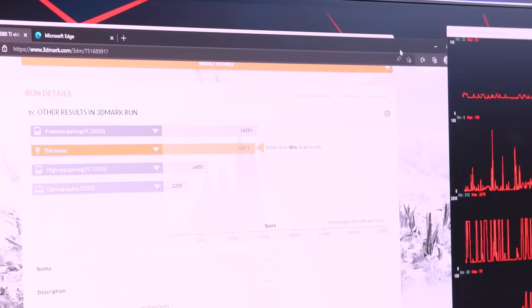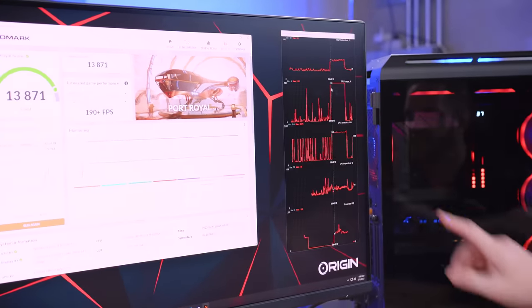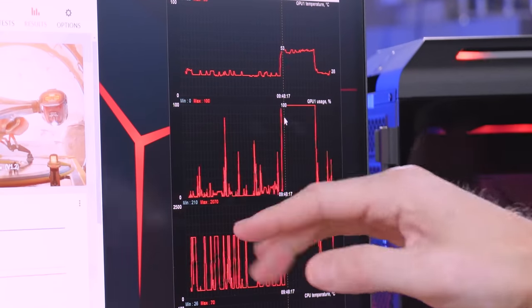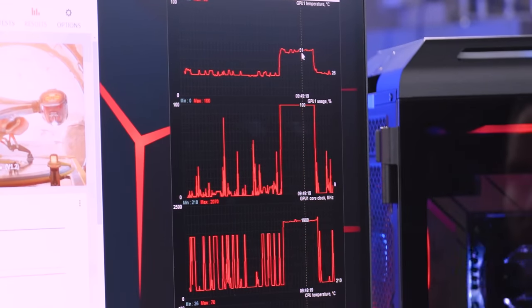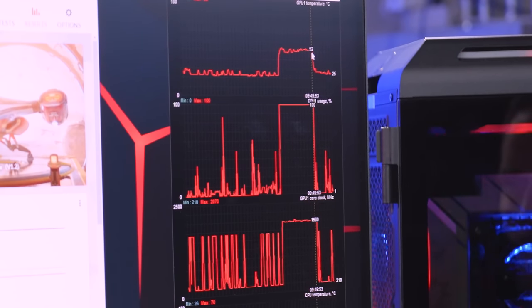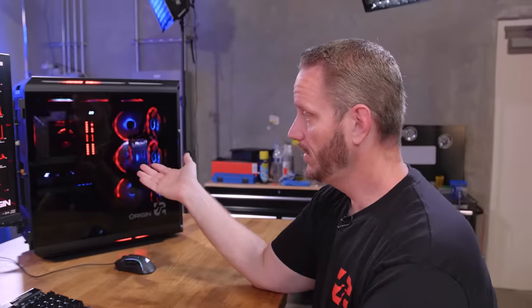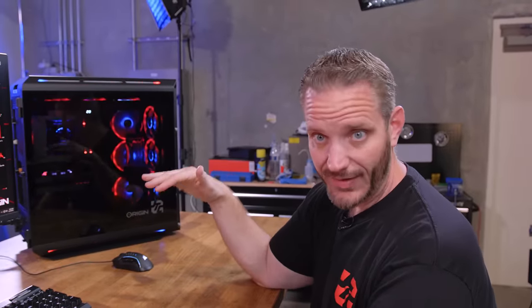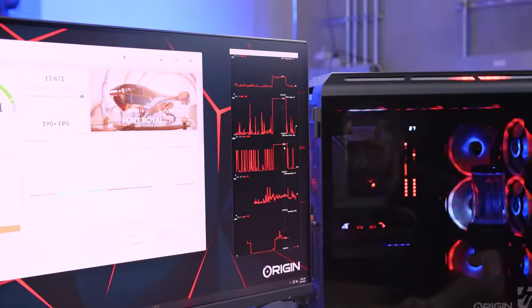The temperature peaked at 53°C. Ironically, a lot of air-cooled cards can reach 53°C even with the fans cranked — the beauty of water cooling here is we're doing it completely silent. Core clock maxed out at 2070MHz.